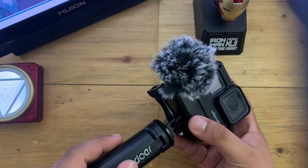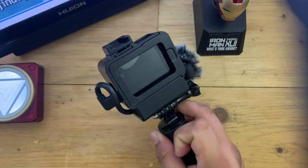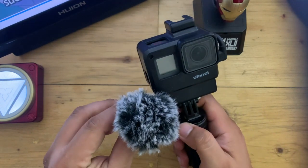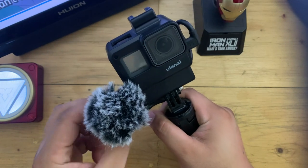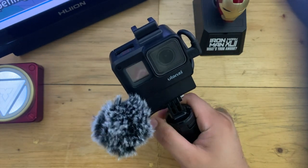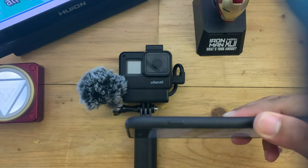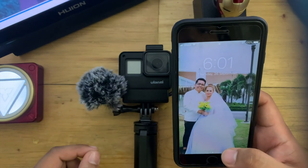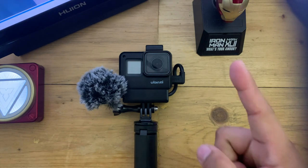You might be wondering why you need this when you can use your smartphone. Yes, there's that. But in my experience, when I'm vlogging or taking a video using my smartphone, sometimes a message will pop up or someone might call you while vlogging. Plus, it's a bit bigger than this setup. Also, vlogging in public can be a bit more intimidating. So with this compact rig, you can be a bit more discreet, giving you more confidence to talk to the camera without worrying about the people around you. So now, let's try vlogging with it.